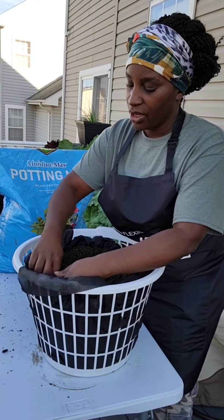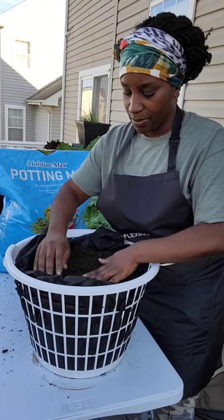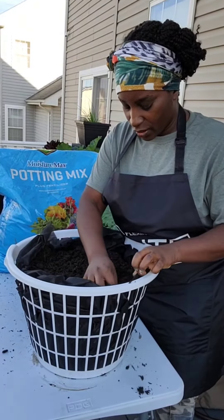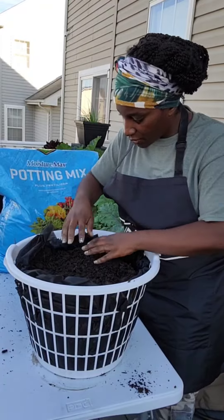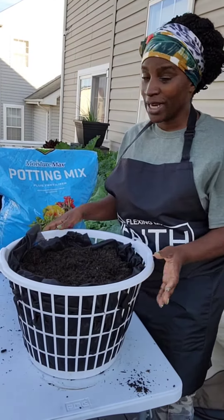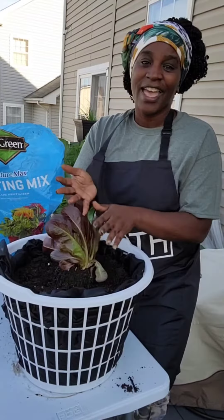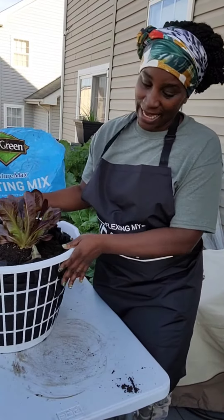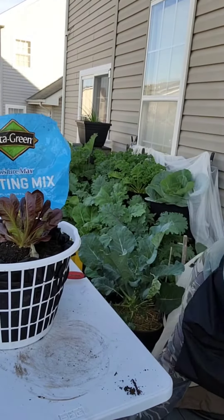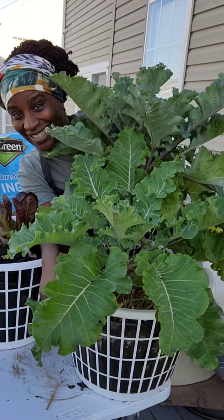Tuck them enough so that if the wind begins to blow, the dirt stays in and you don't have to worry about it coming out the side. Now it's nice and tucked — when I tell you you're done, you're done. Let's go ahead and put this lettuce in here, and before you know it — bada bing bada bang.